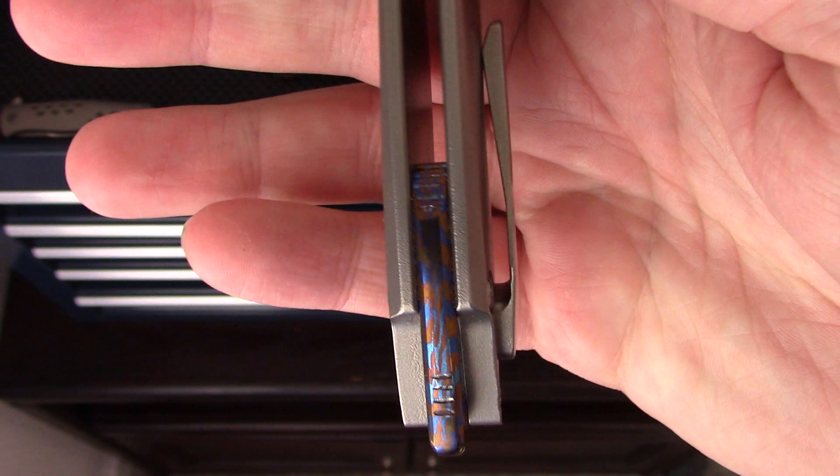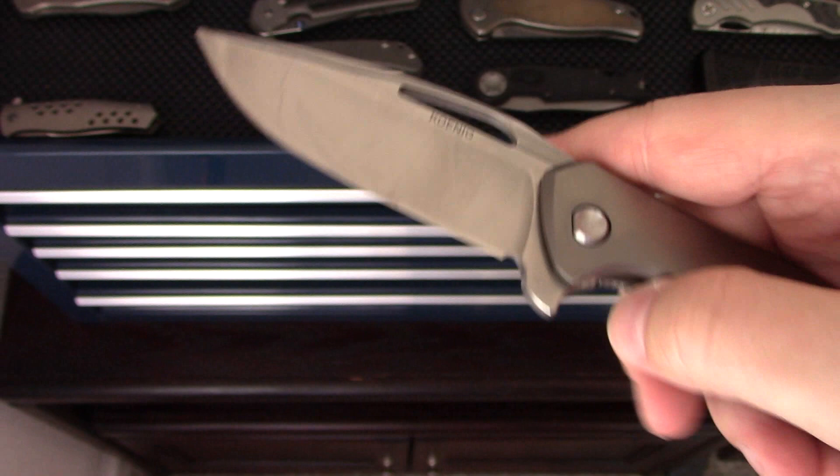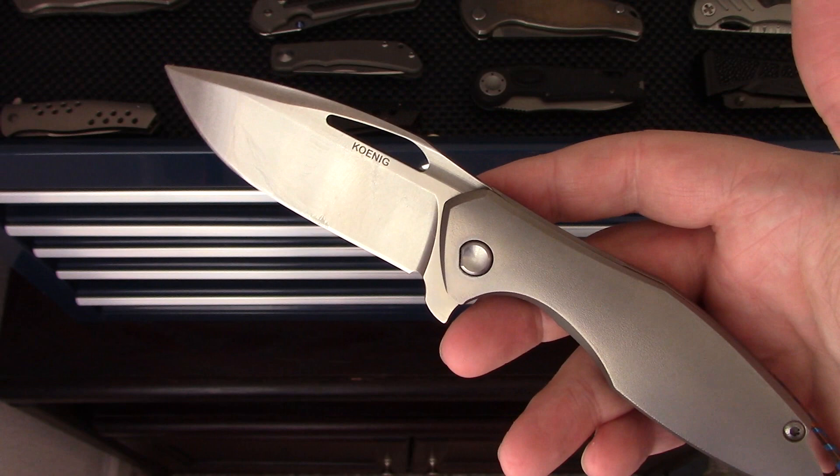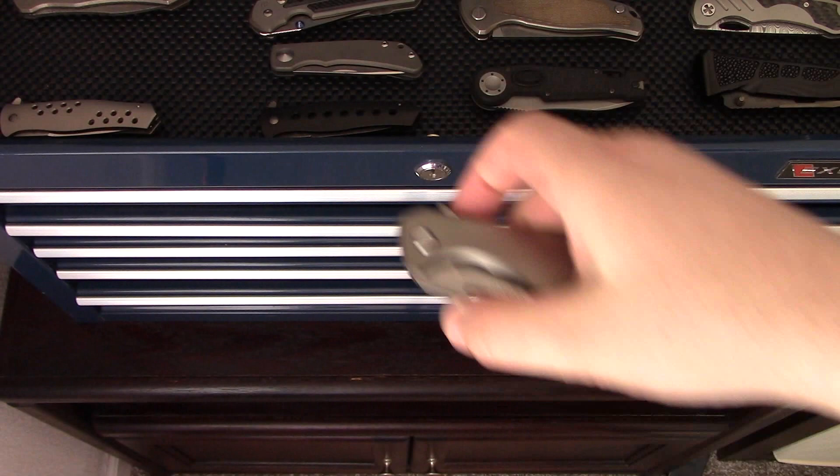Koenig Knives — this is the Arius model. This was a special one-off build he did for me quite a few years ago. It's got a Timascus backspacer, handles were orange-peeled, and a polished stonewashed blade. Very much looking forward to getting another custom Arius — I've been waiting about three years for a new one. We'll see when and if that happens, but it's a very cool piece.